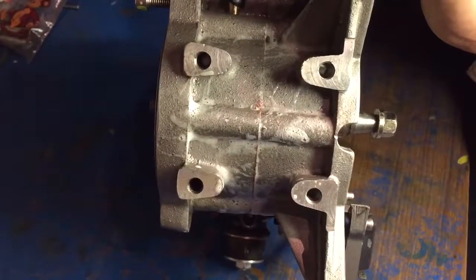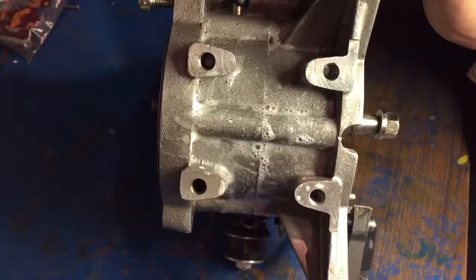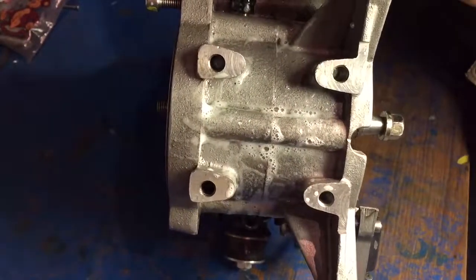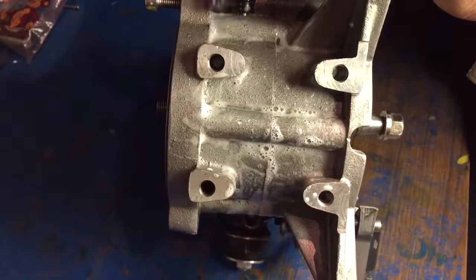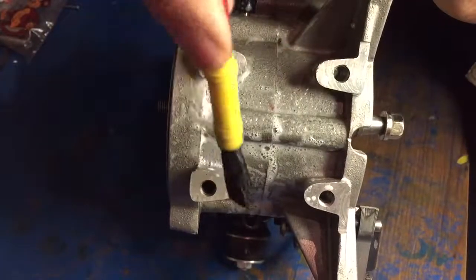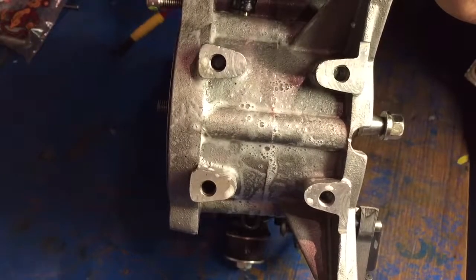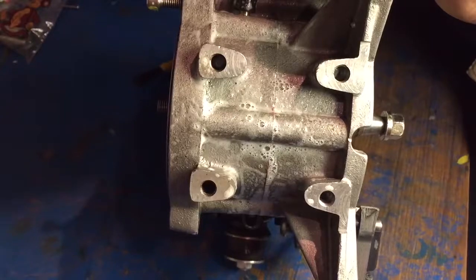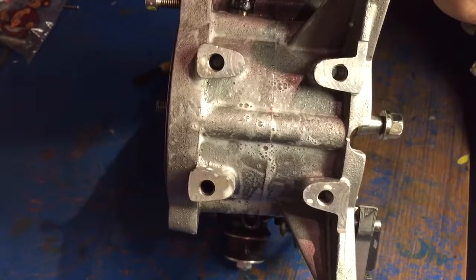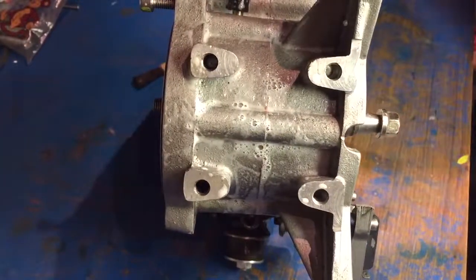I have done a leak down test using the one-way valve set up on the air line, and after removing the air line and pressurizing the crankcase, the crankcase maintained pressure for over 2 minutes at 10 psi. So I'm convinced this crankcase is all good. And that's the end of the test.